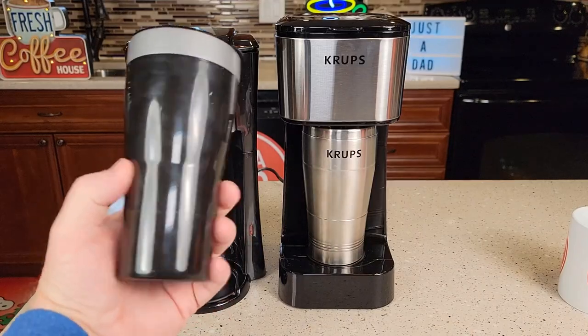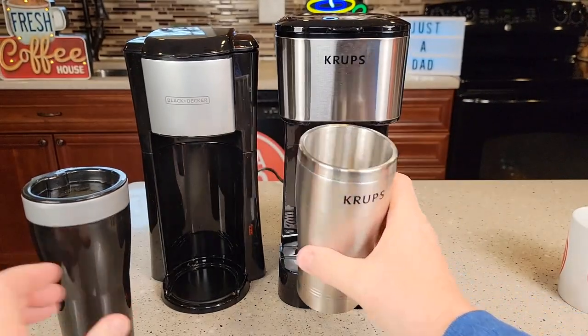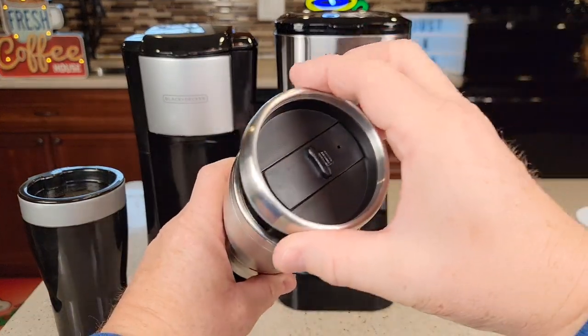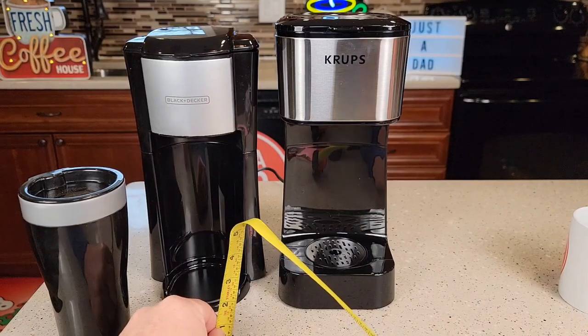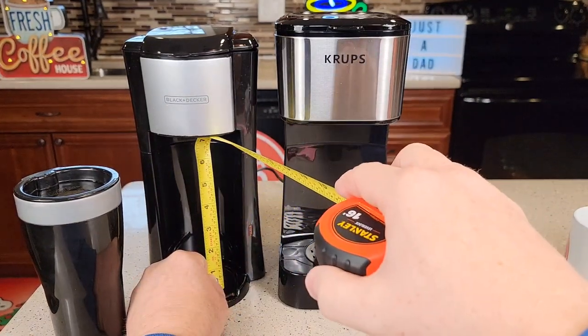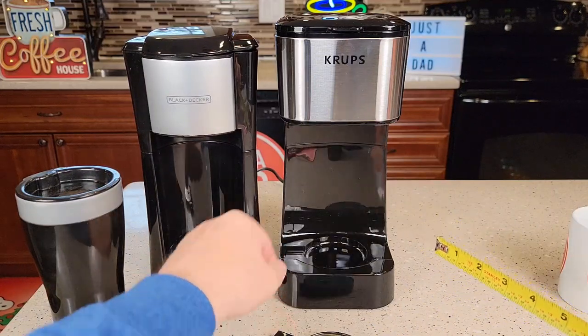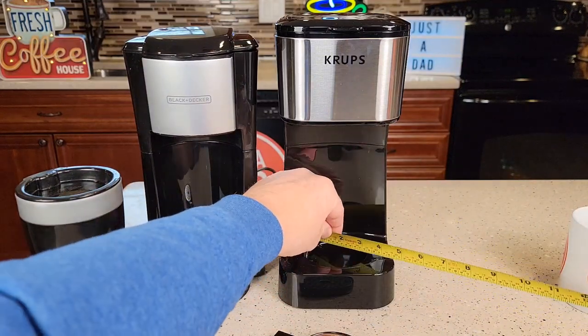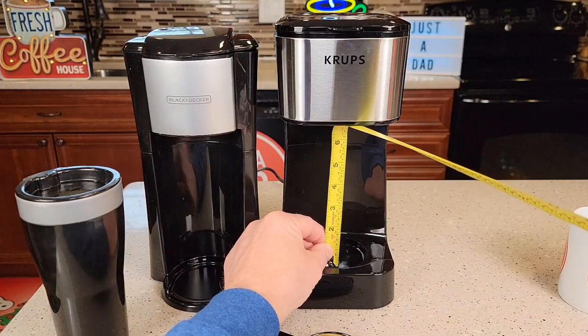The Black & Decker comes with a 16-ounce travel mug — it's all plastic. The Krups has a 14-ounce travel mug with a lid, and it's made out of metal. The Black & Decker will fit a 7-inch travel mug; the Krups is about 6¼ inches. You can take the drip tray out, but you've got to make sure it fits in the circle area, which is about 2¾ inches — you might be able to go up to about 6½.